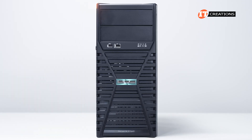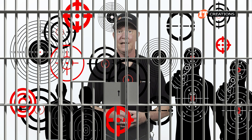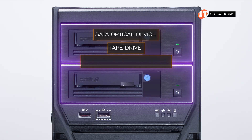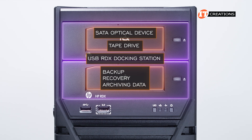This platform includes a stylish security bezel with integrated lock. Starting at the top of the chassis, two media bays can each be outfitted with a SATA optical device, tape drive, or USB-RDX docking station, which offers removable disk cartridges for backup, recovery, and archiving data.